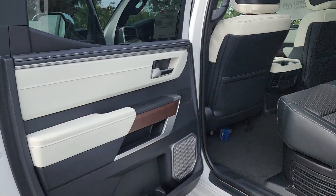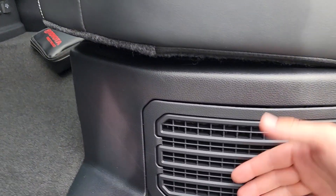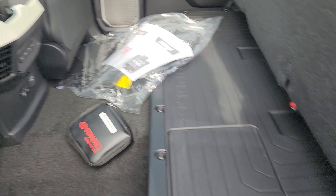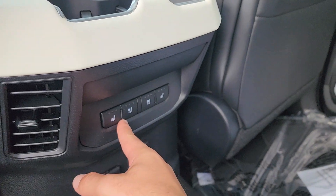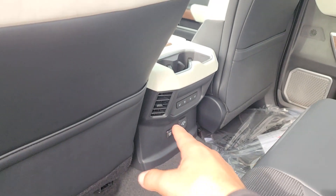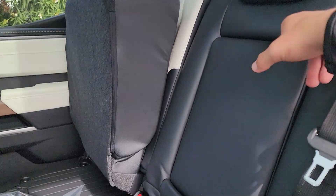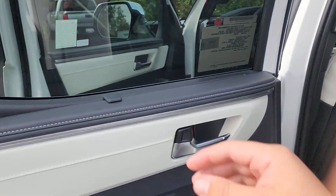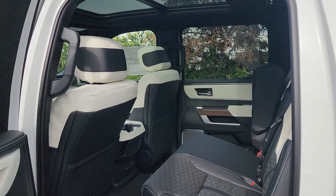Moving to the second row, the door card matches the front. Below the seats there's venting for the hybrid batteries. You can fold up the seats by lifting the bottom portion. There are carpet floor mats and all-weather floor mats included. The second row has heated and ventilated seats on both sides, a 120-volt power outlet, USB Type-A and Type-C ports, extra air vents, and storage pockets behind the front seats. The middle seat folds down for two extra cup holders.